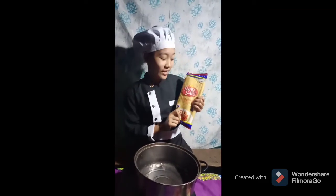Good evening everyone! I'm here to show you how to cook spaghetti. First, start preparing the noodles with 2 liters of water.